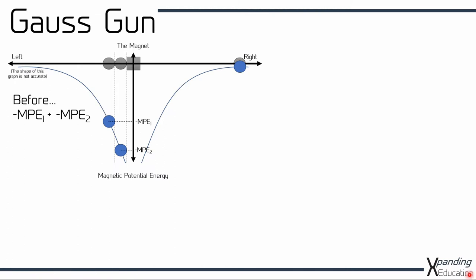Here's the system at the beginning. I've got a ball arriving to the right hand side of the magnet and because it's a long way away its magnetic potential energy is nearly zero. And here are the two balls already attached to the magnet on the left hand side. I've got one here which is close so it's got a very negative magnetic potential energy, and this one here is further away so the magnetic potential energy is not as negative. So the total magnetic potential energy of the system at the beginning is going to be minus MPE1 plus minus MPE2.